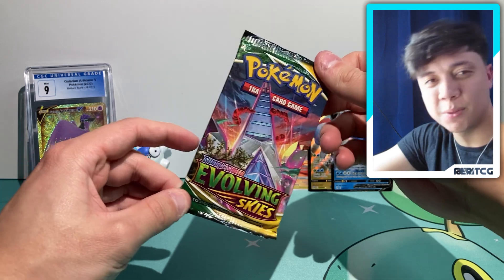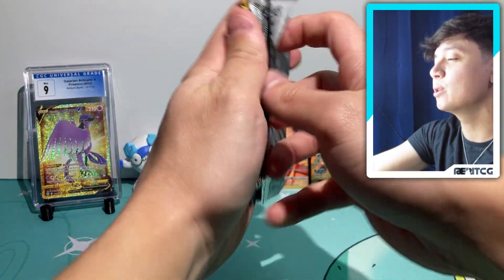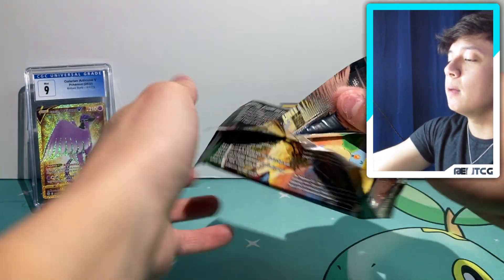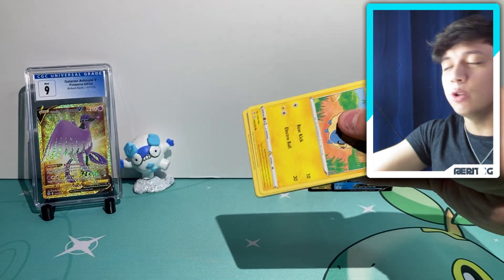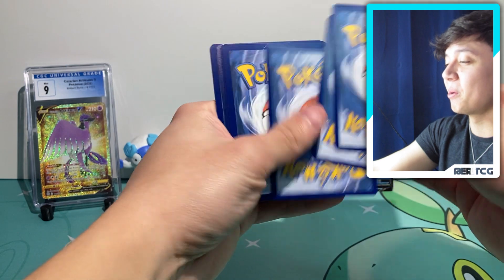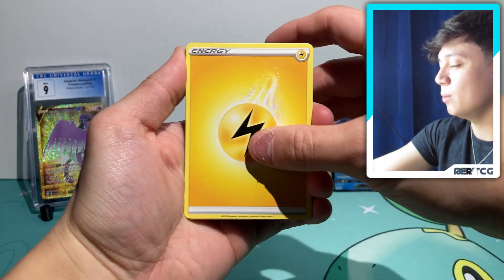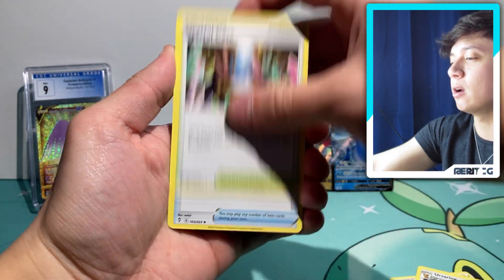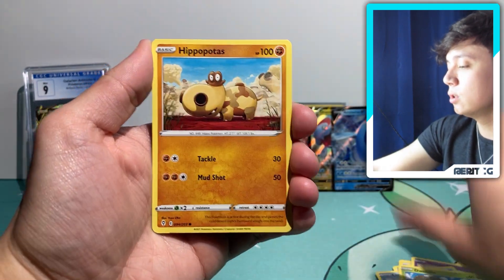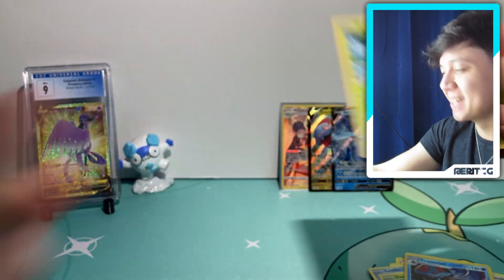Alrighty, we are down to our very last booster pack of today's opening. Thank you so much if you've stuck around and made it this far — it means the absolute world to me. Make sure to leave a like if you enjoyed today and subscribe to be a part of the journey. This past year has been absolutely insane since starting this channel — we've already cracked 200 subscribers in such a short time, which is unreal. Let's hope for some last-pack magic. We got a Dwebble, Hippopotas, Tentacruel, and Dottler non-holo.